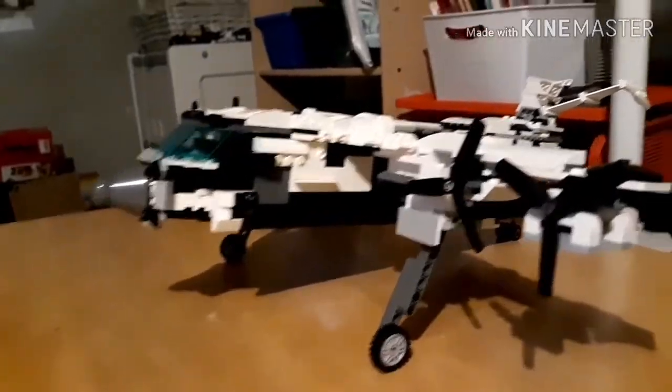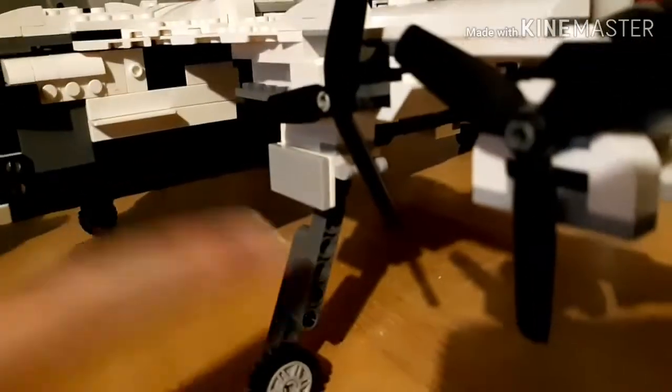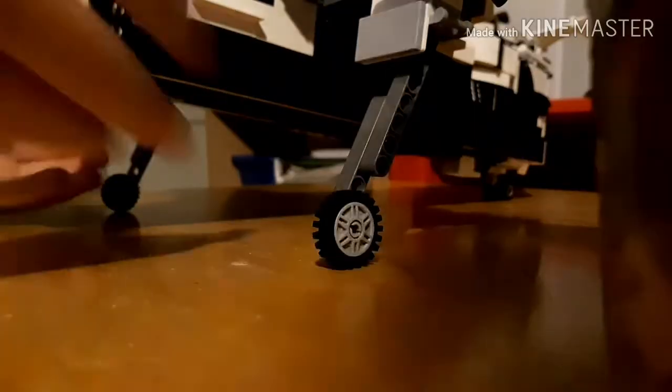We're just going to show you those stands right now. So these are the stands we made — these go on the wings. These pins actually connect to the beams on the little wheel supports. We'll just show you how they are put on. I'm just going to put these up and let's get started.